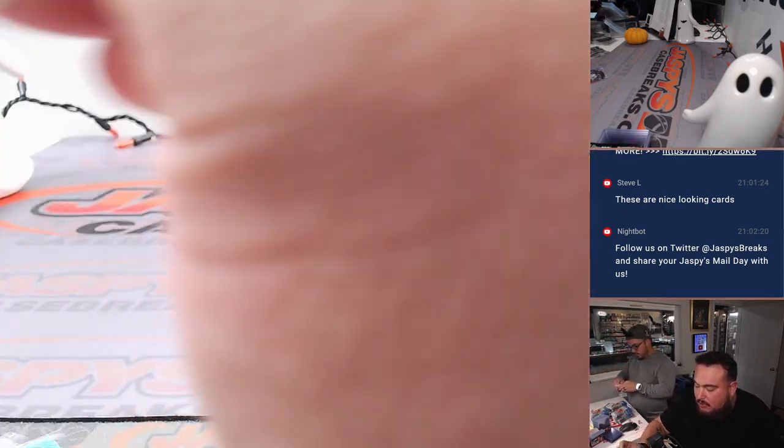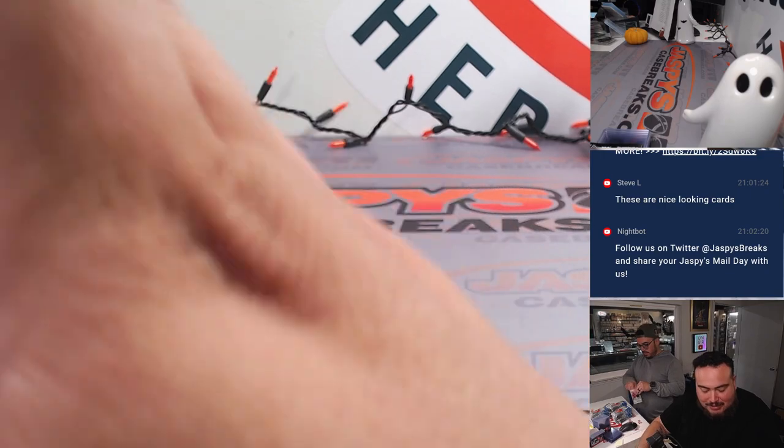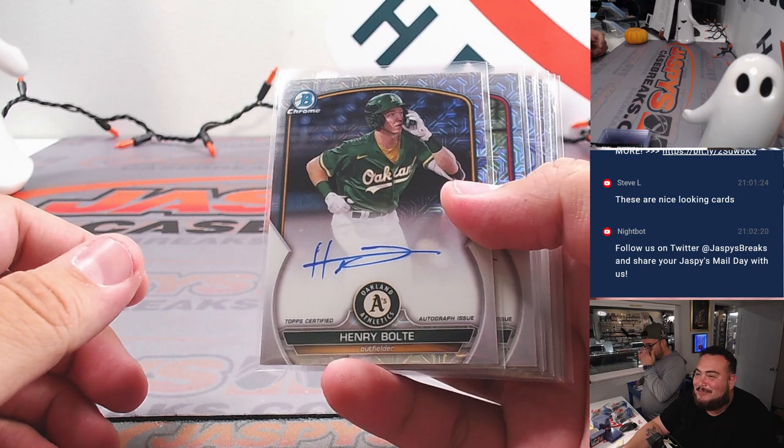When you're breaking, there's days where you are just hot — like anything you open up is just gold. That's why I say don't stop. Continue to buy. Because when it dies down, it's going to go back. And you just never know — you could have that case that just hits.